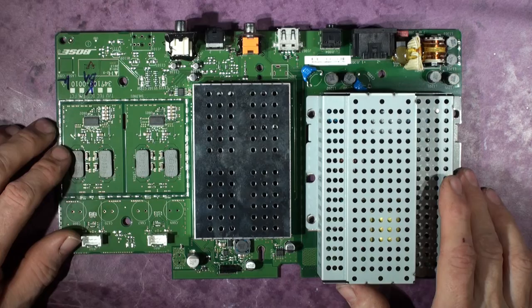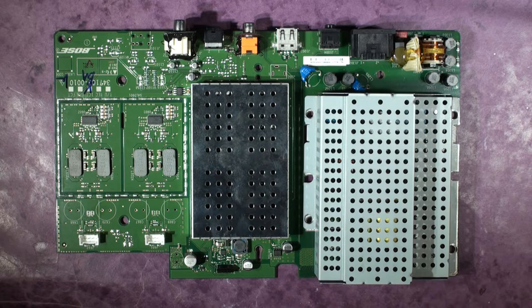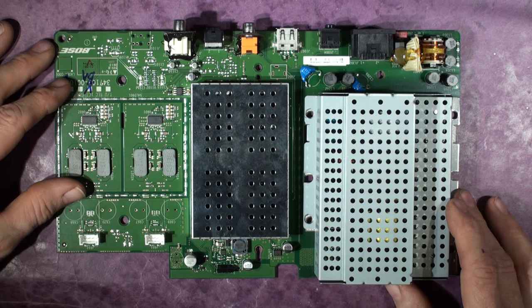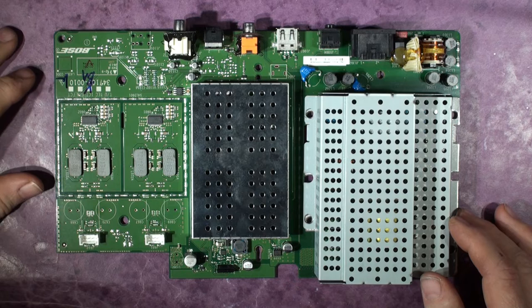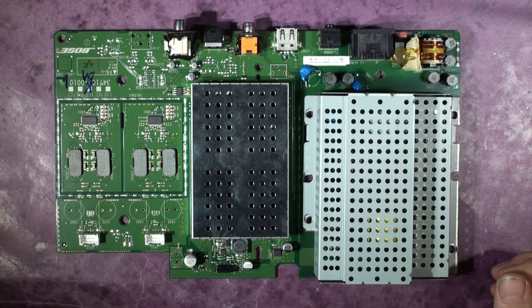This one has come back from a customer - well, not a customer, he's an impoverished Bose owner who contacted me and said 'can you do anything with this?' They sell secondhand on eBay for about 75 to 90 pounds, around 100 dollars. There are a lot of faulty ones about. This is a free repair for a German customer - despite Brexit, we're still cooperating with our German friends.